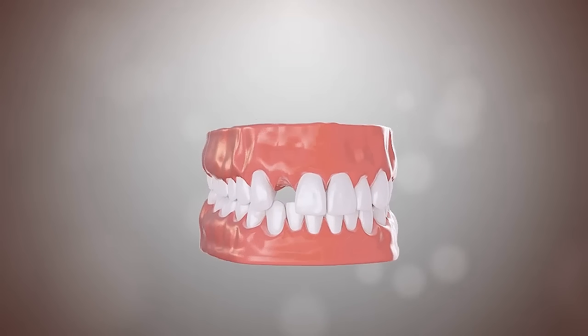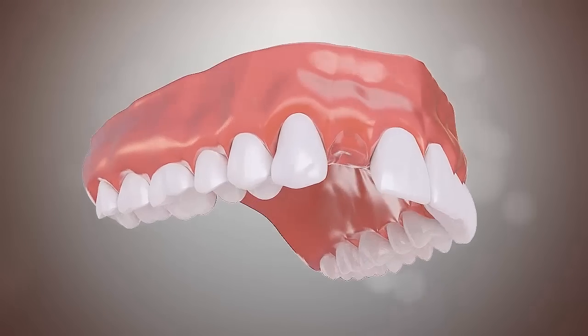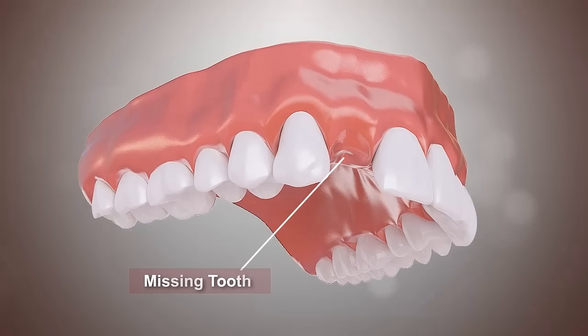A missing tooth can cause shifting of the surrounding teeth, leading to gum disease and loss of additional teeth. An implant to replace a lost tooth can prevent these problems.